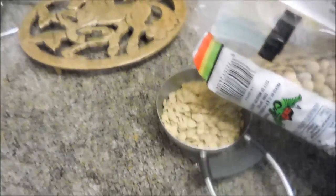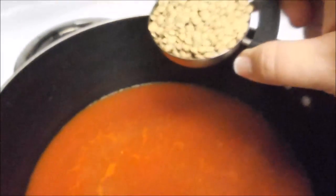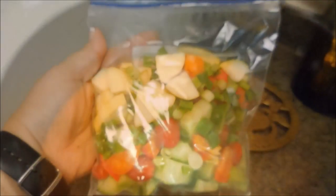Then you will add a quarter cup of lentils. The lentils are going to make up the meatiness in this lasagna soup, so add that to your pot now — it's going to continue to boil.